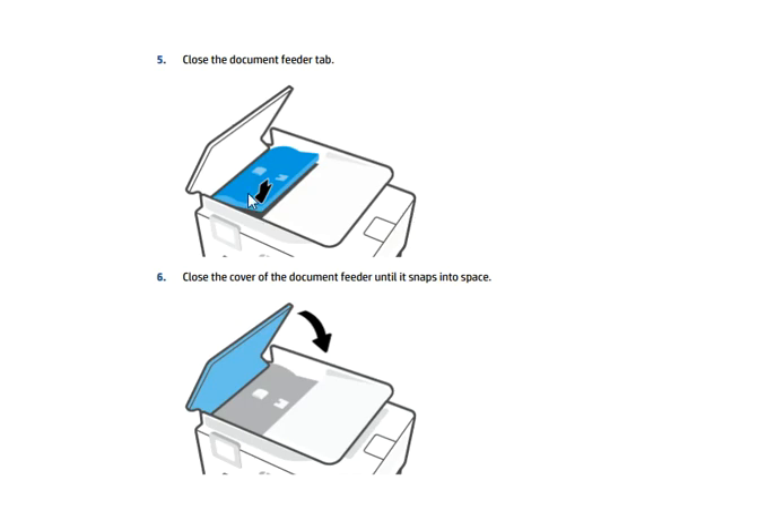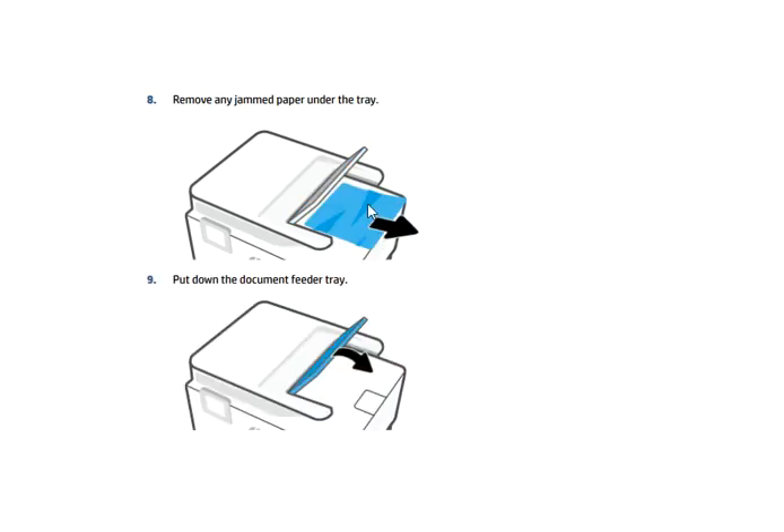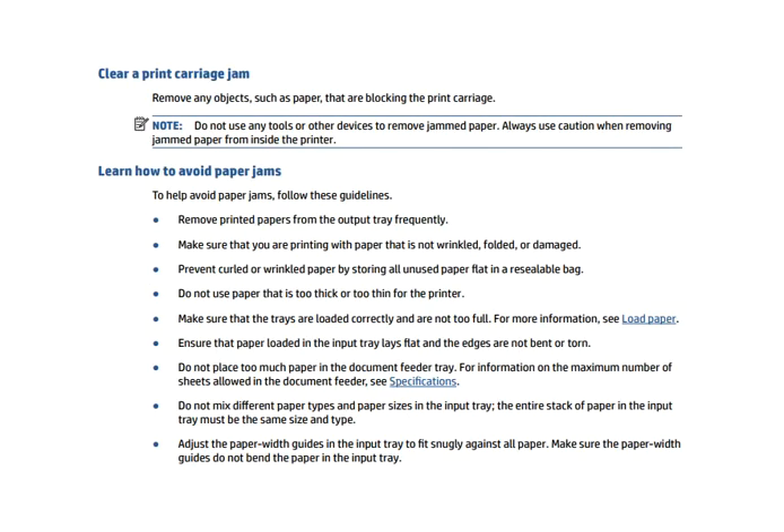Close the cover of the document feeder until it snaps into place. Then lift the document feeder tray and remove any jammed paper underneath it. Pull down the document feeder tray as the arrow indicates.